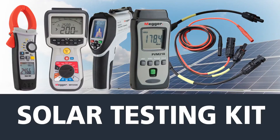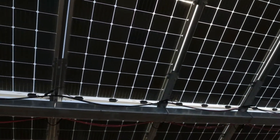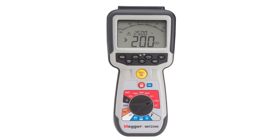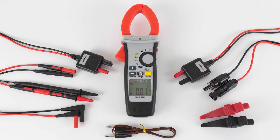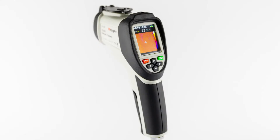Megger now offers a suite of instruments that can be compiled to create the ideal kit for all your PV solar testing needs. This suite of tools in the solar testing kit includes the MIT 2500, DCM1500S, PVM210, and TC3231, along with some useful PV specific accessories.